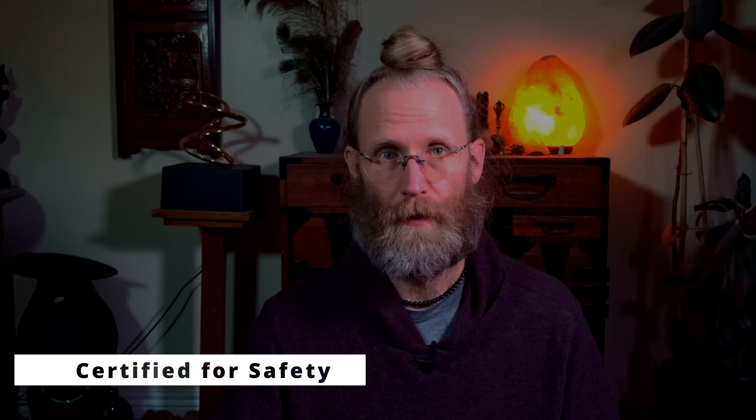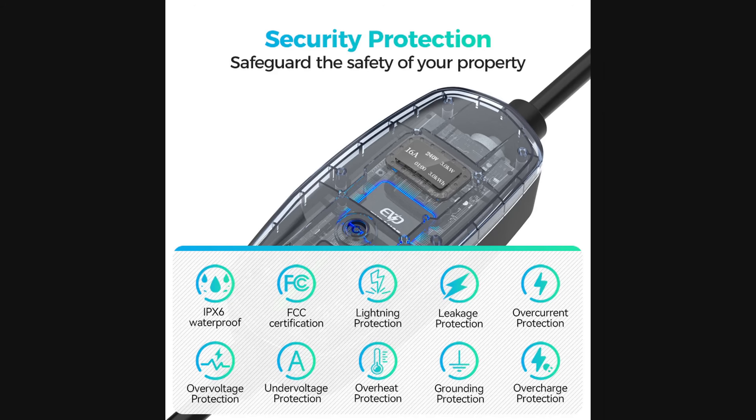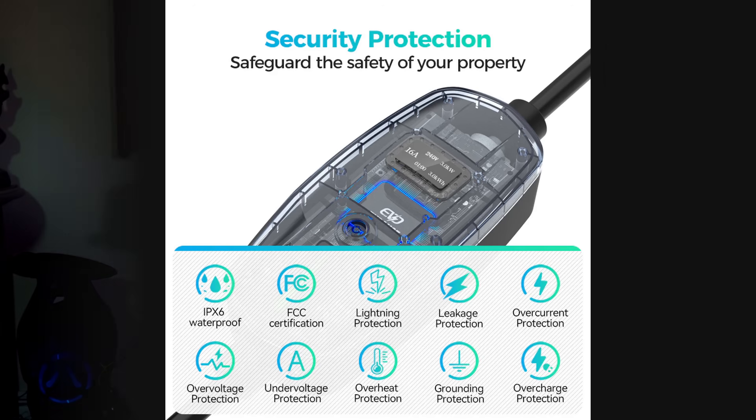Safety is non-negotiable. This charger is ETL certified and complies with UL 2594, meaning it's been rigorously tested for electrical safety, fire resistance, and reliable operation. You can plug it in with confidence — no hidden surprises.